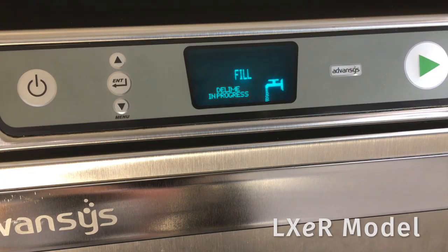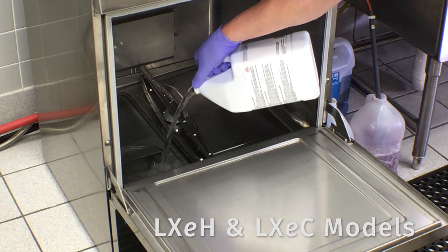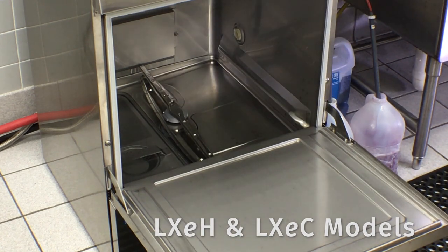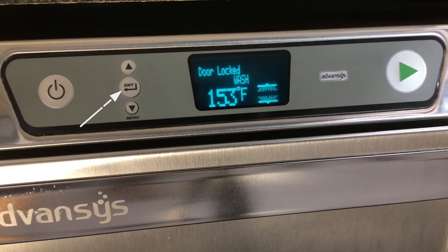On LXE R models, the unit will automatically pump in the required amount of deliming agent during the fill cycle. On LXE C and LXE H models, after the deliming agent has been added, close the door. Press the enter key to continue the cycle.